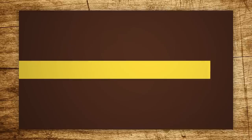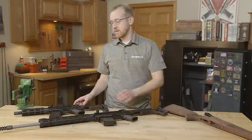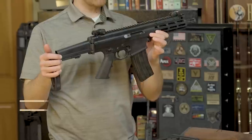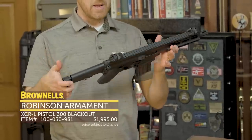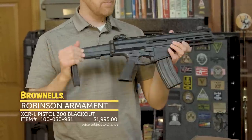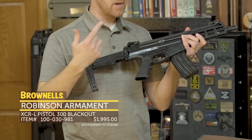Hi everyone, Paul Levy with Brownells here, and this week we have some more new product. From Robinson Arms, we have their XCR series now at brownells.com. The XCR has been out for a little while, but we now have it at brownells.com in a few different configurations that are pretty neat.